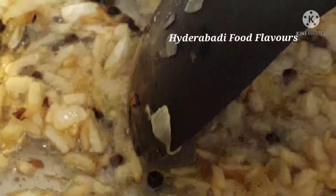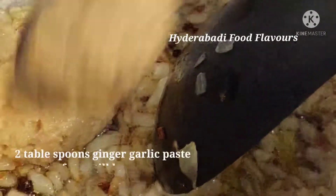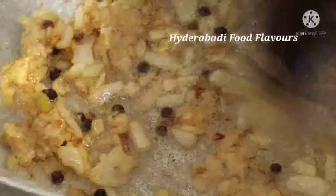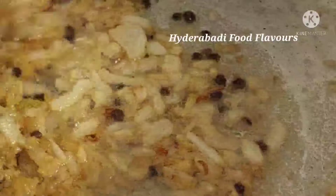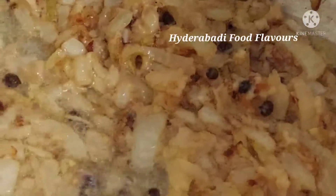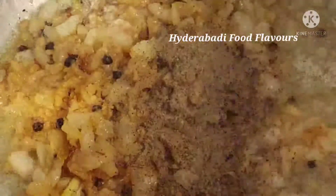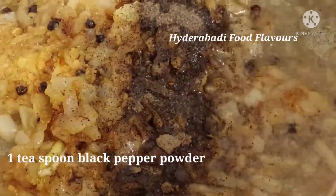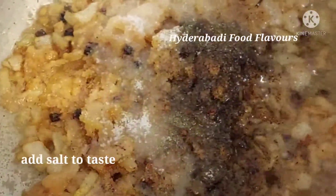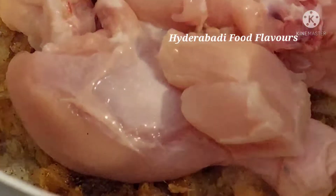As you can see, these onions are browned enough. Let's add 2 tablespoons of ginger garlic paste. Then add 1 teaspoon black pepper powder, and salt to taste. Now add chicken with bones — at least 600 to 800 grams of chicken.